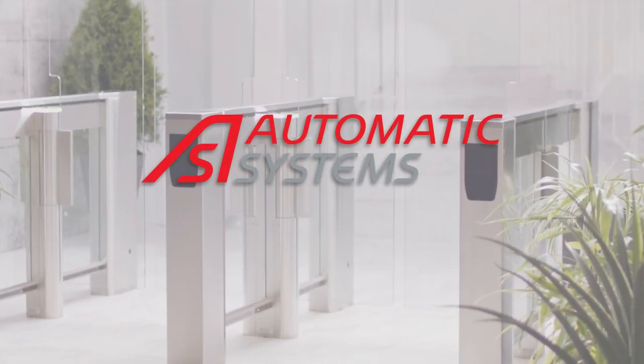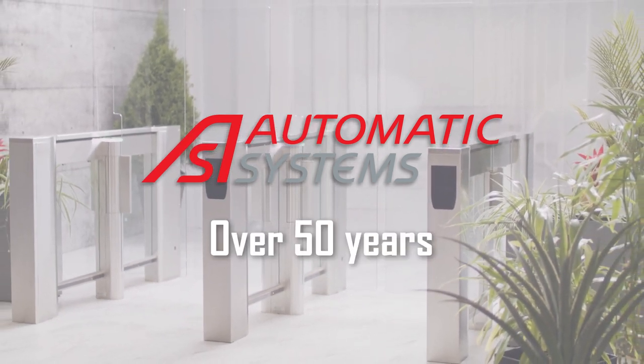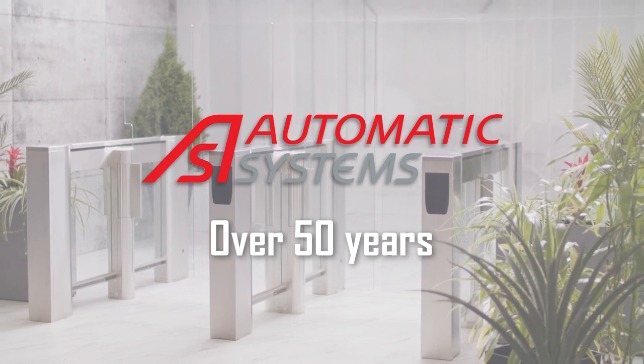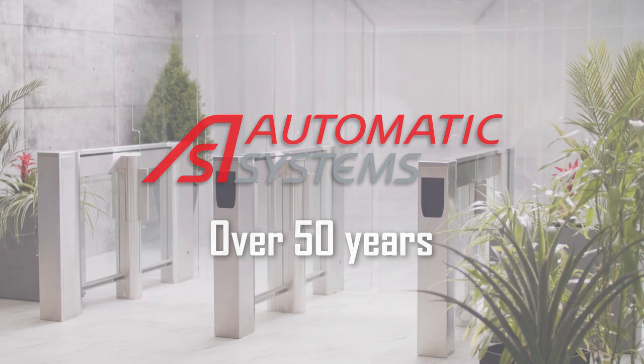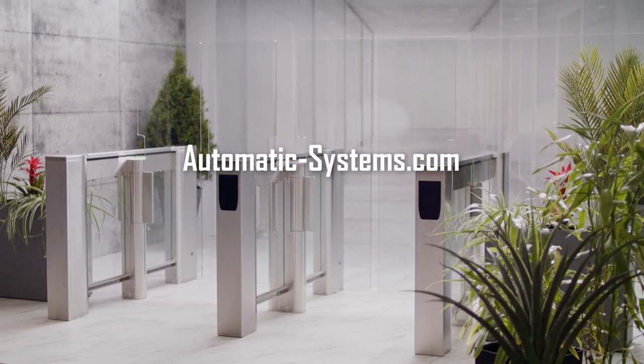Automatic Systems has been designing and manufacturing quality entrance control equipment for over 50 years. Their innovative products ensure the user's safety and security. Please don't hesitate to call us for any information. AutomaticSystems.com, 1-800-263-6548.